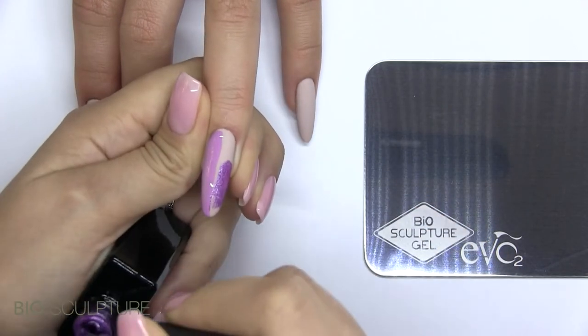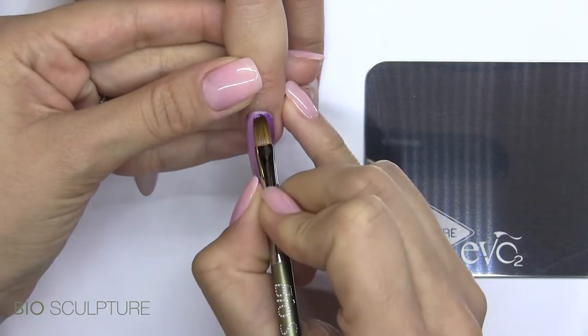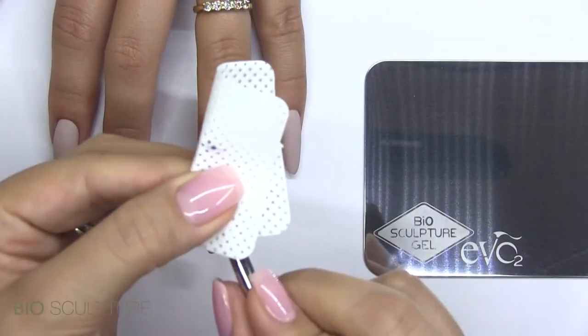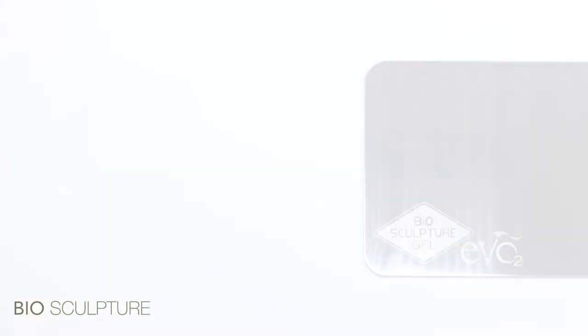Apply two contrasting colours in vertical lines. Do not cure. Draw a clean number 6 round brush down the centre to blend the two colours. Cure and repeat. Take special care of the cuticle line during the second application. Cure for 30 seconds.